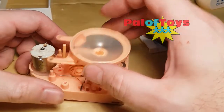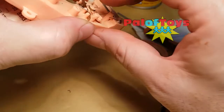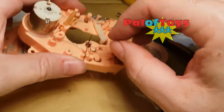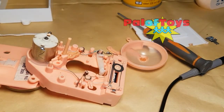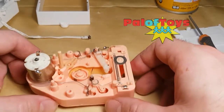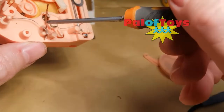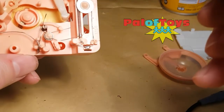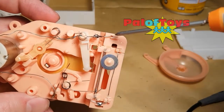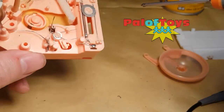That appears to be working really well. What I'm going to do now is put some glue on this bit here to stop it springing up, and then leave that to harden for a little bit. I've put some glue in here to stop this thing from moving — that should hold it nice and secure. I've also popped a blob of glue on this battery terminal so it stays fairly solid.